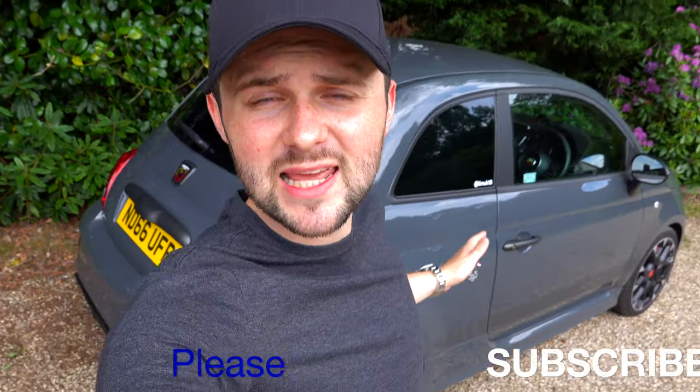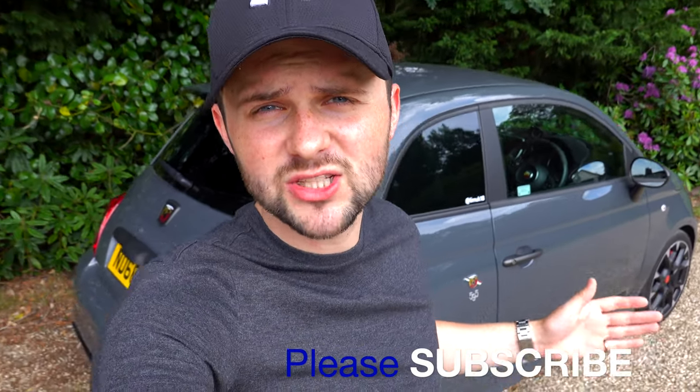Before we jump in, I just want to ask you to please subscribe to my YouTube channel. I've got an Instagram so just check it out below. Please subscribe because it's really important to me — I'm trying to get more involved with cars and I think YouTube is a perfect way to do it. Anyway, let's jump in.